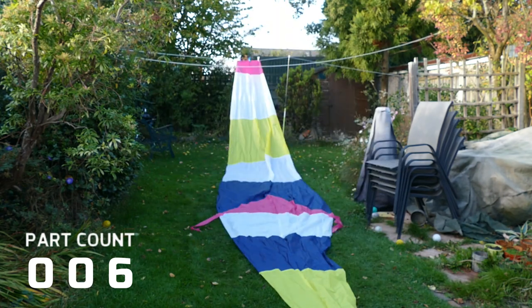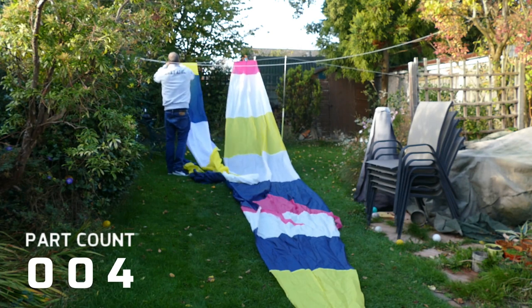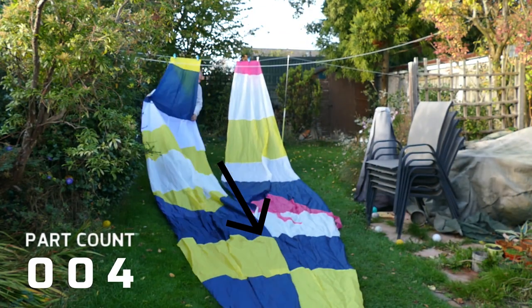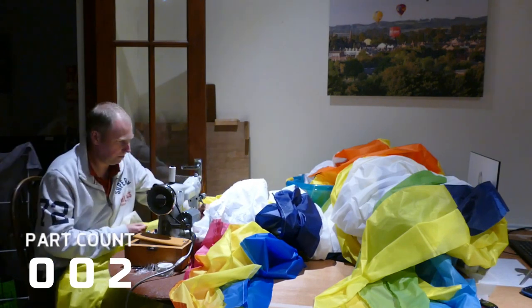So here we have a pair of gores with all the panels assembled, laid out in my back garden. Once the gores are in pairs, they can then be attached to another pair, and so on, until the balloon is effectively a single sheet of material.